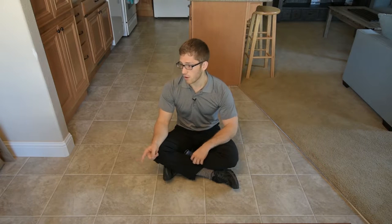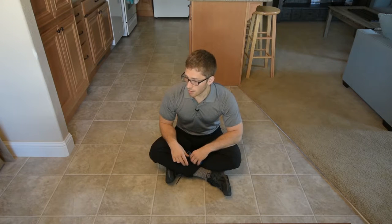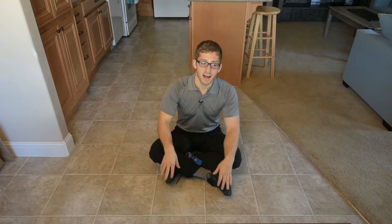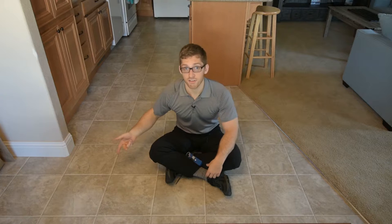So things to look out for: one thing that I like to do is let my knees come out while I try to keep my feet together. If you're having trouble, just try to keep your feet together. Keep it as narrow a stance as you can.